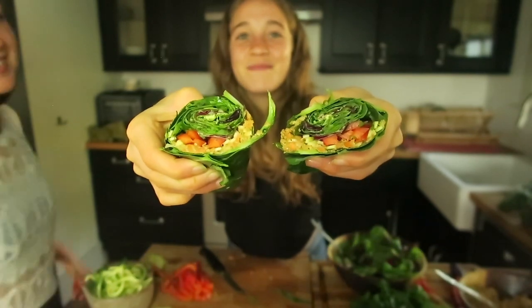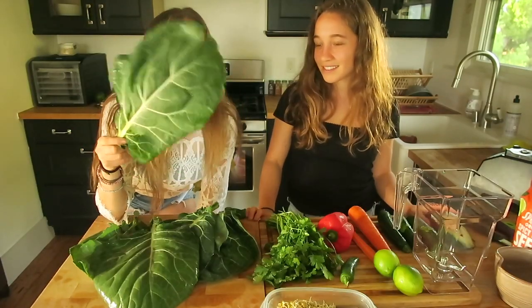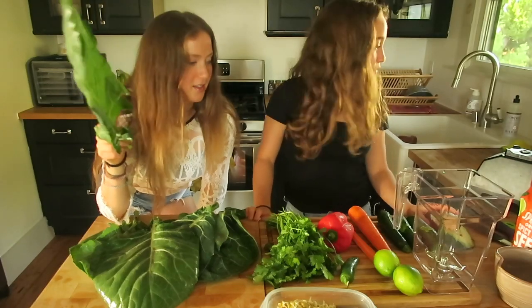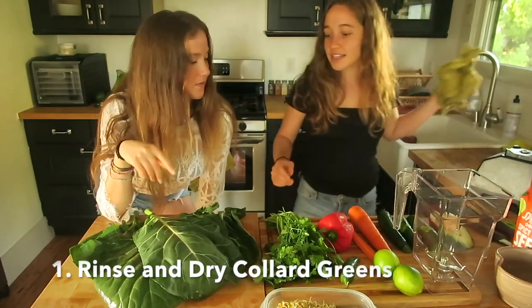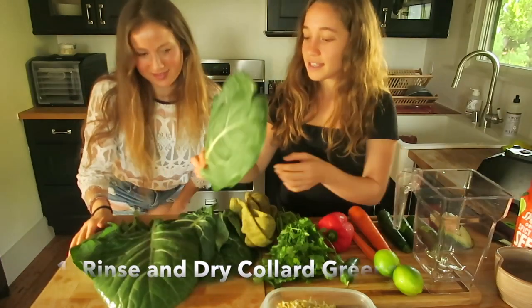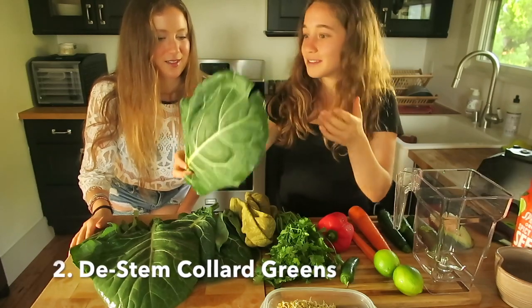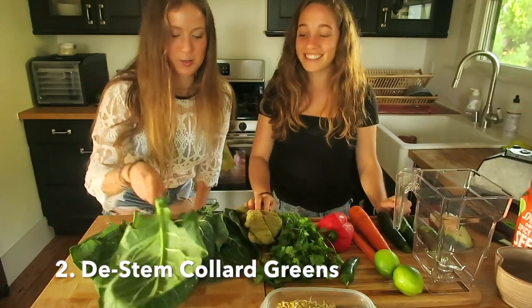Collard green burritos with a spicy carrot pate. So you rinse these off and we're drying them off now. You rinse them and then you pat them dry because you don't want a watery burrito. Then you're going to take out the stem because the stem makes it harder to wrap, so it'll be more pliable. These are so beautiful.